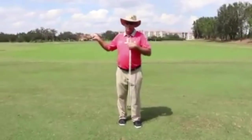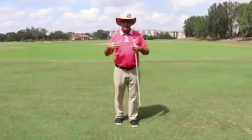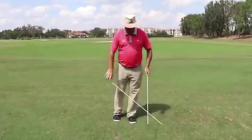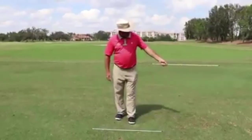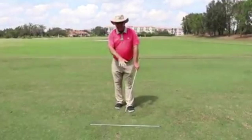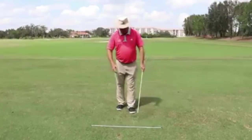We don't want our shoulders to bully and override and control our hands. So a little drill you can do is take a stick and grip down on it just a touch if you want, and keep your shoulders passive — keep your shoulders square to your target line.